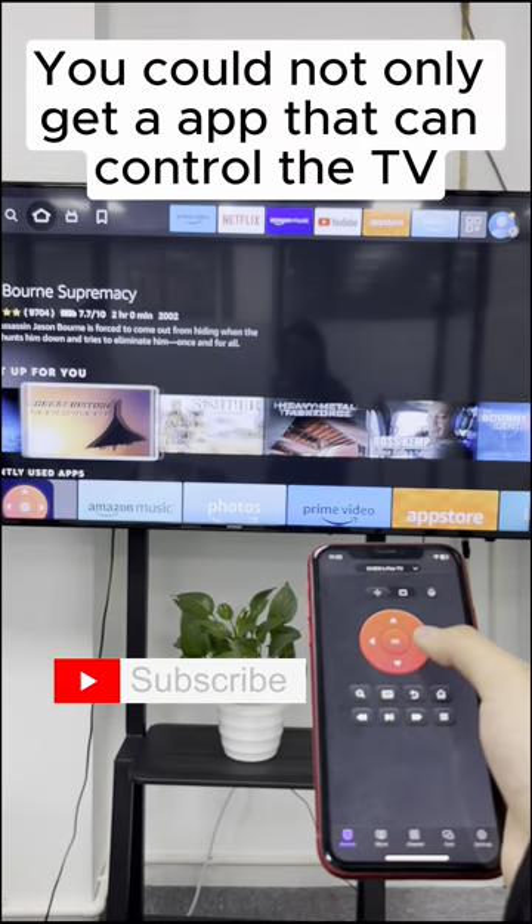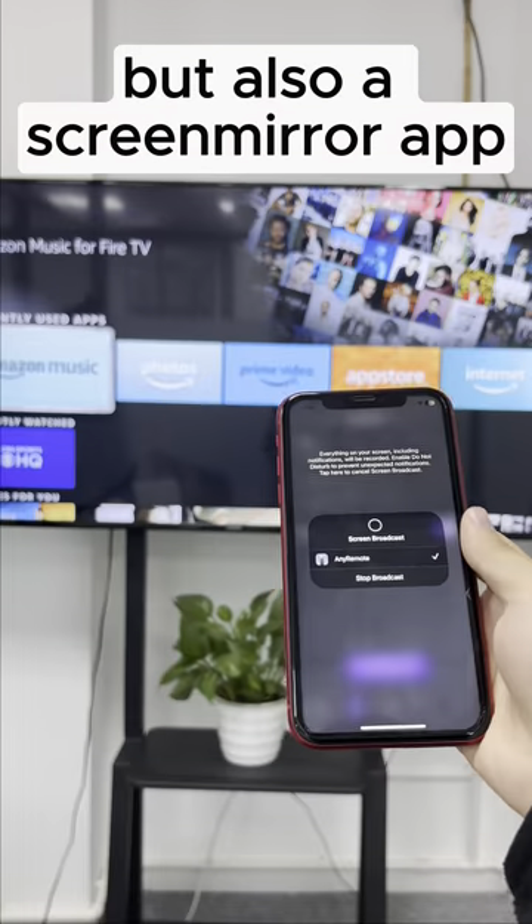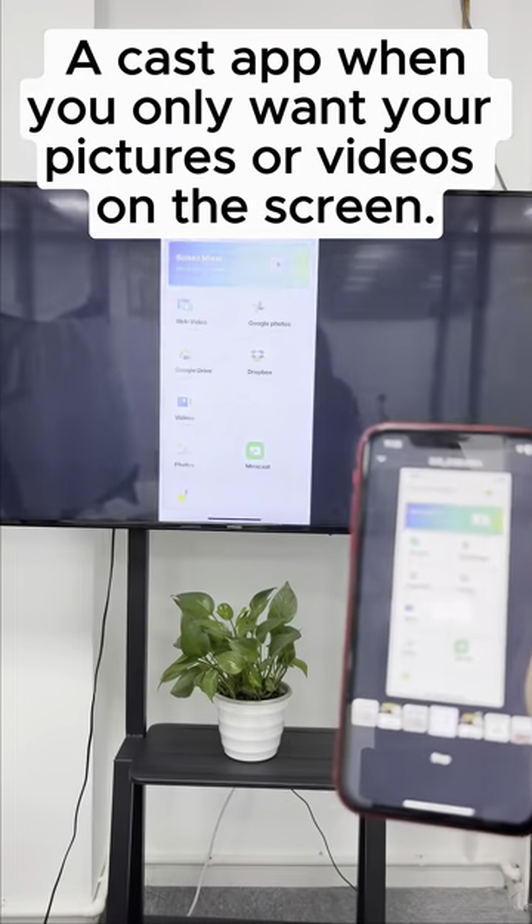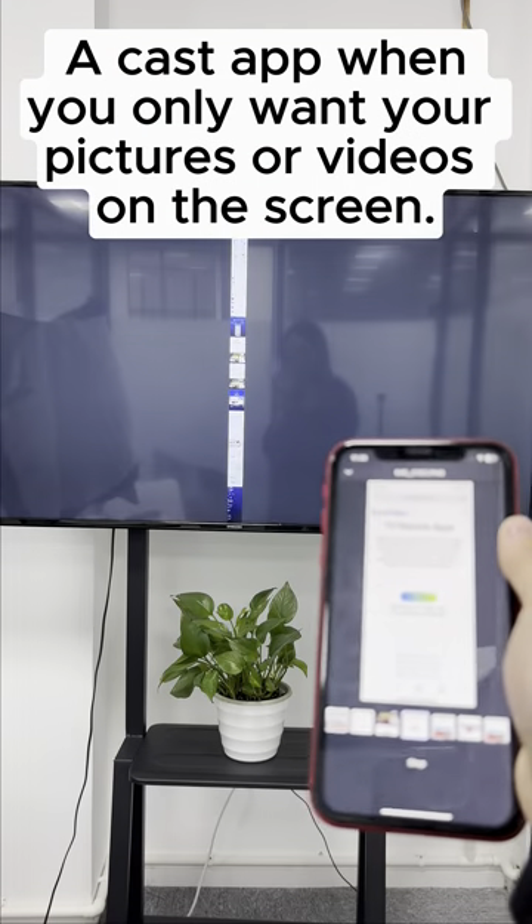You could not only get an app that can control the TV, but also a screen mirror app. Besides that, it could be used as a cast app when you only want your pictures or videos on the screen.